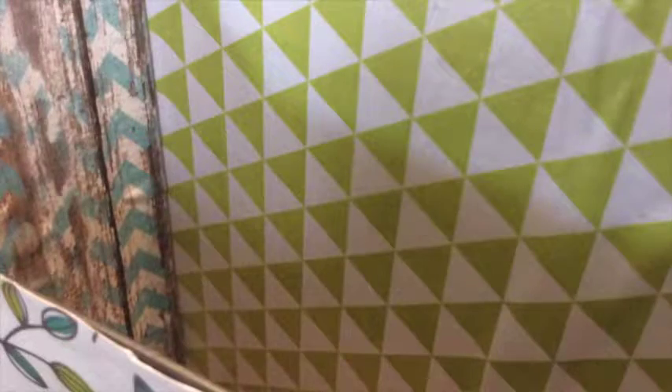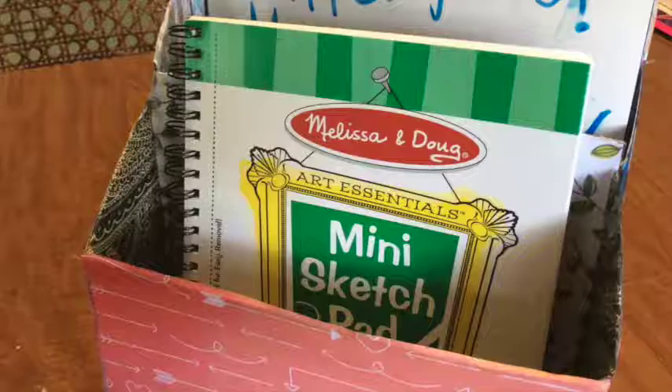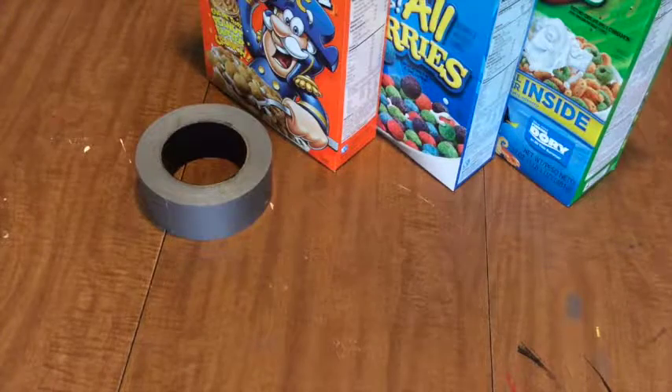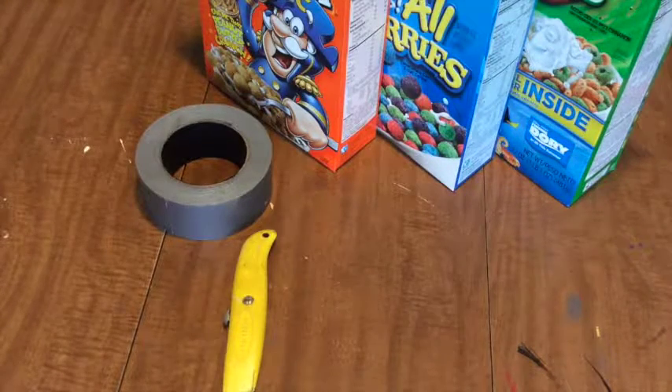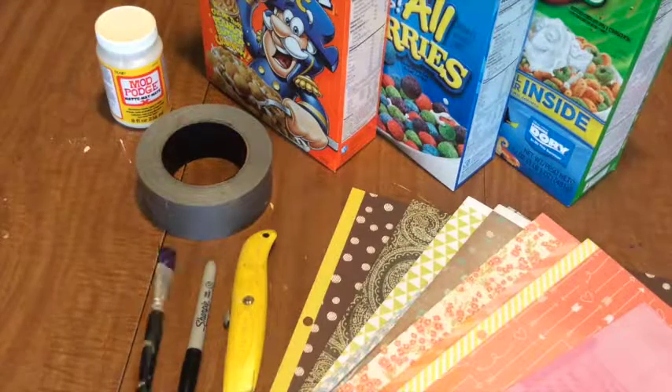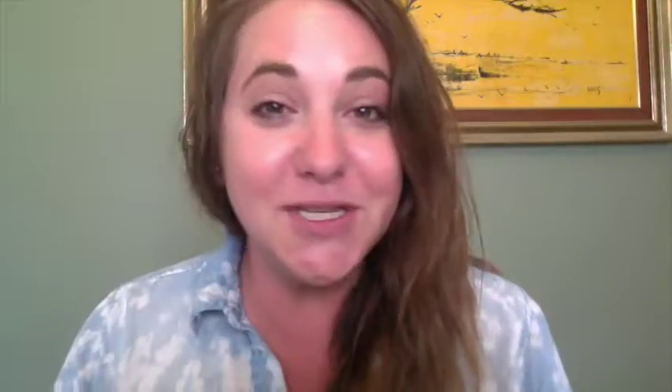The cute design is pretty straightforward, but you can certainly customize it any number of ways. Here's what we'll need for this week's project: three empty cereal boxes, duct tape, a box cutter or scissors, and a marker. You'll also want scrapbook paper, mod podge, and a paintbrush. I'm using scrapbook paper simply because I have a ridiculous amount of it, but you can bypass the paper and just use decorative duct tape to make your entire holder. I like the amount of options that the scrapbook paper provides.